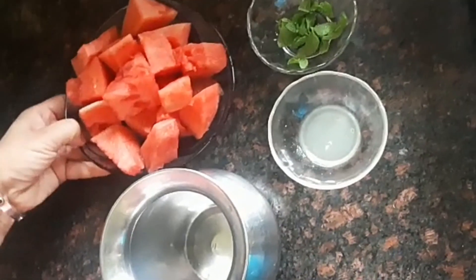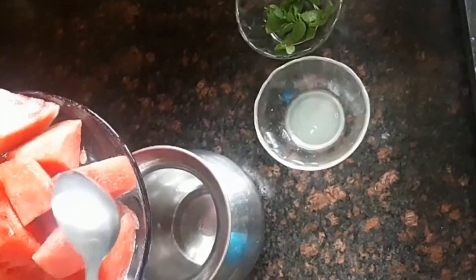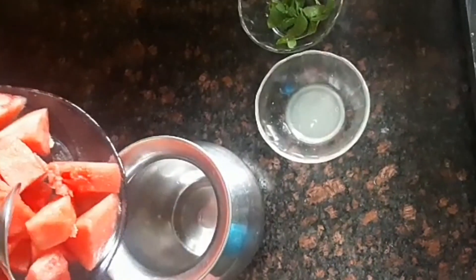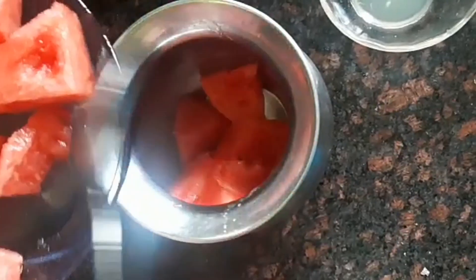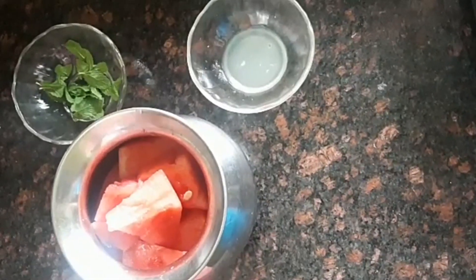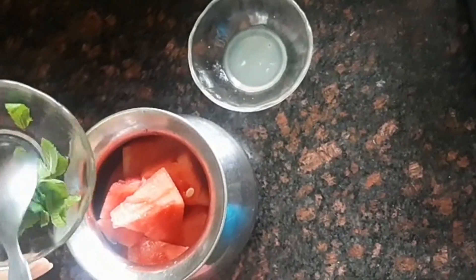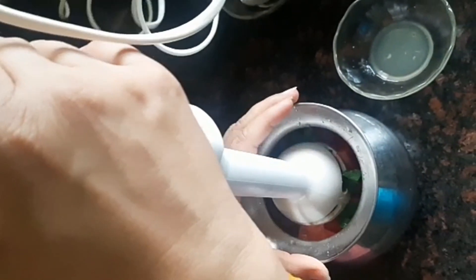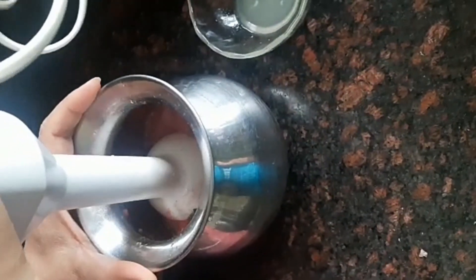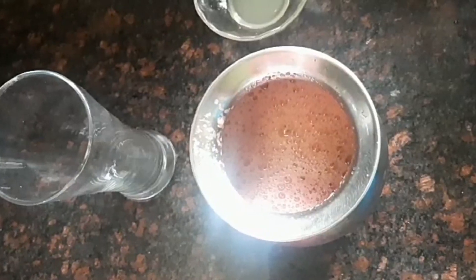For the watermelon slush we have watermelon. We will remove the seeds. We will add watermelon in a container — all the pieces of watermelon. Now we will add some fresh mint leaves. And now we have our blender and we will just blend this. Now this is done. This is our blend.